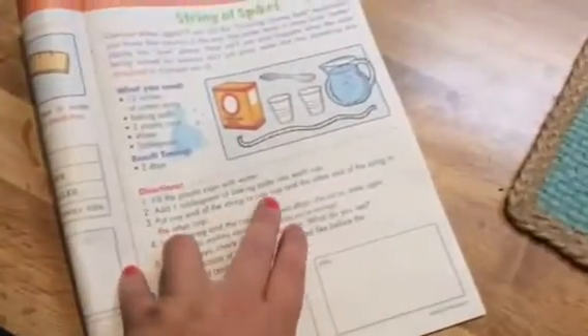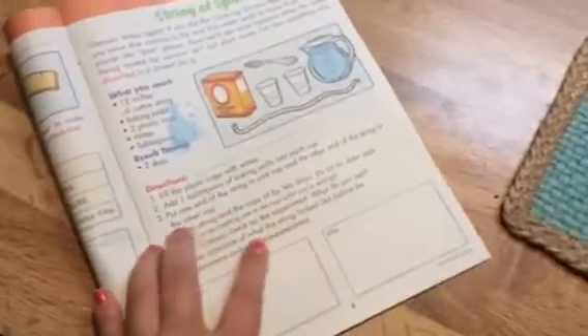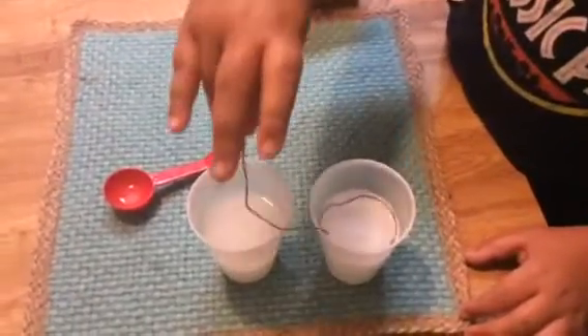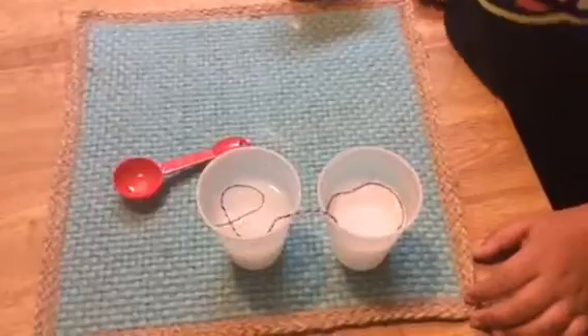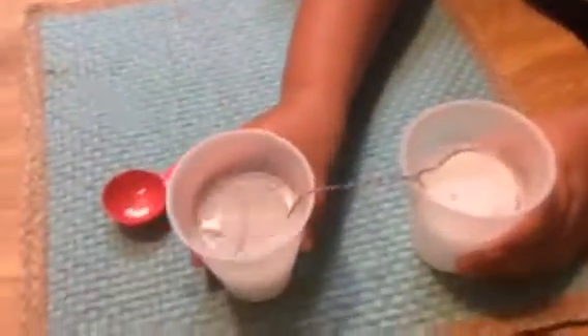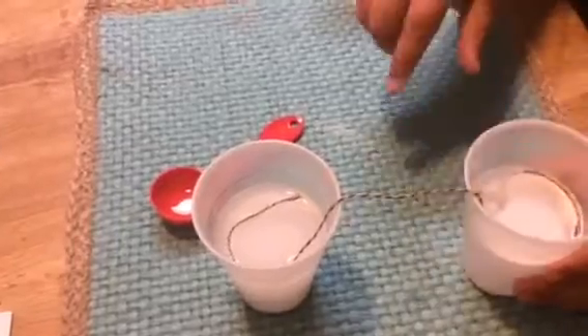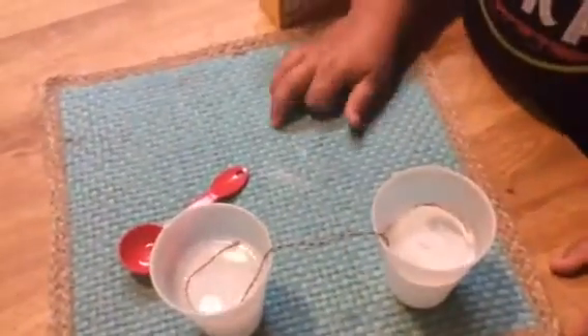Then you're supposed to put the string — put one end of the string in one cup and the other end of the string in the other cup, just like so. Kind of push it down. Push the ends down.